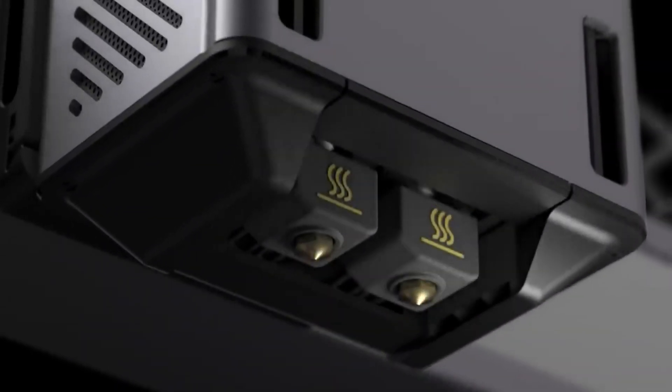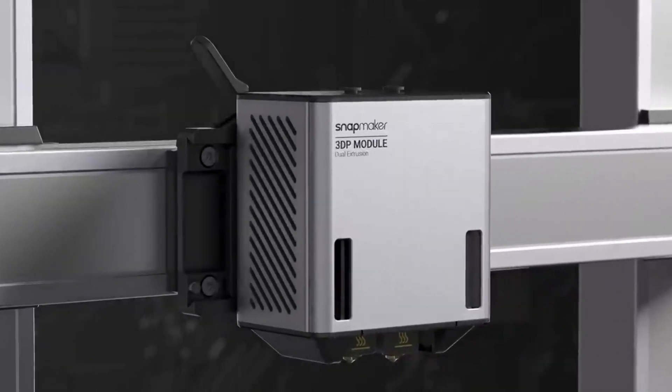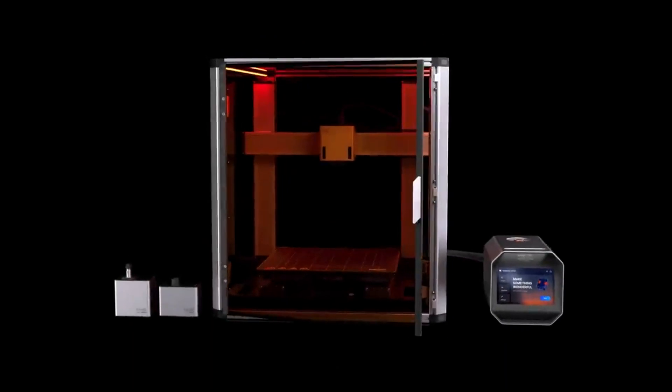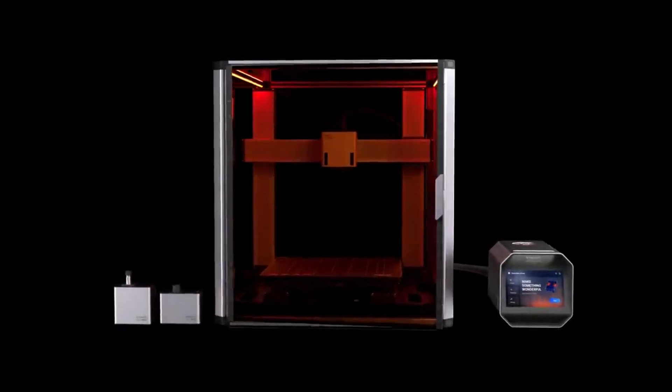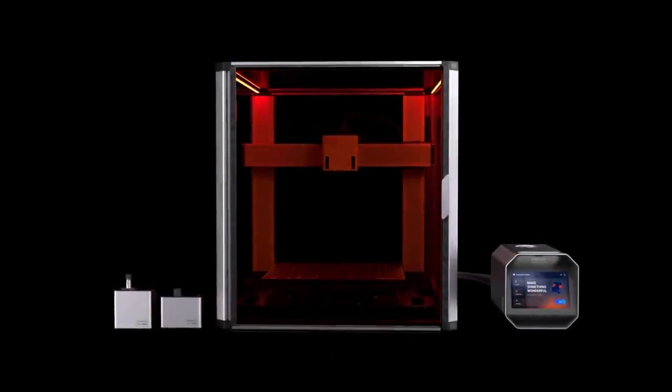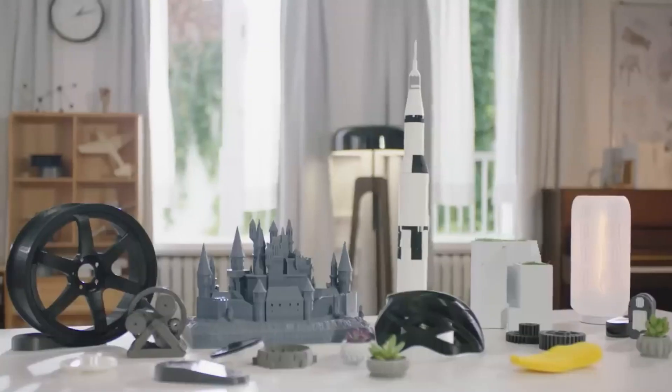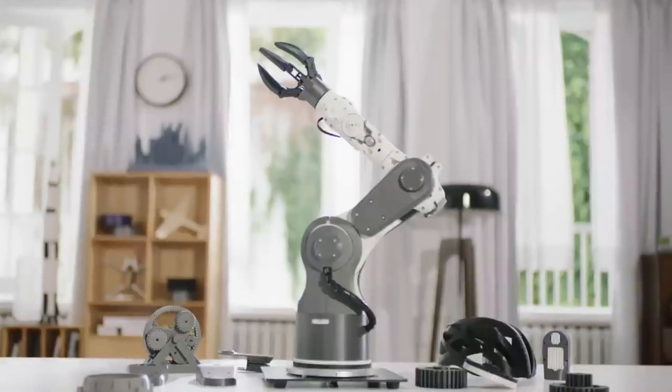Realize your ultimate making fantasies with the pro at your desktop. Introducing Snapmaker Artisan 3-in-1 3D Printer. Customize your lifestyle and work style with 3D printing, laser engraving and cutting, and CNC machining.